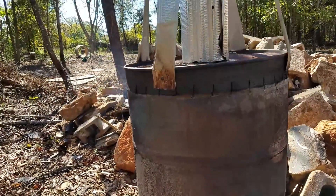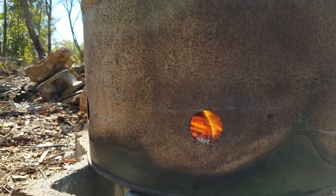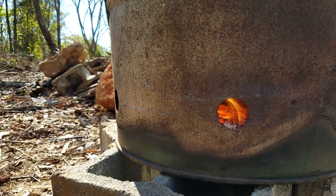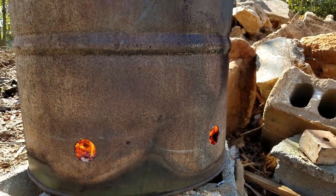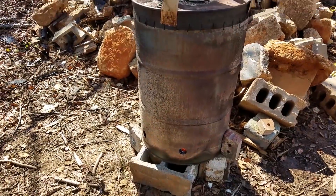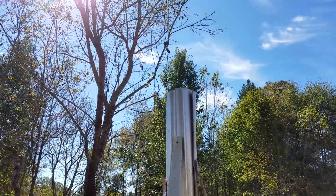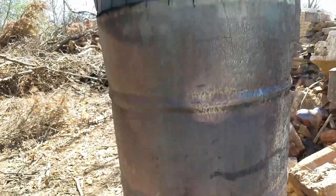Round two — it actually sounds like it might be burning the wood gas. Maybe it's just because it's got so much turbulence, but that sounds compelling. Putting out some heat for sure.